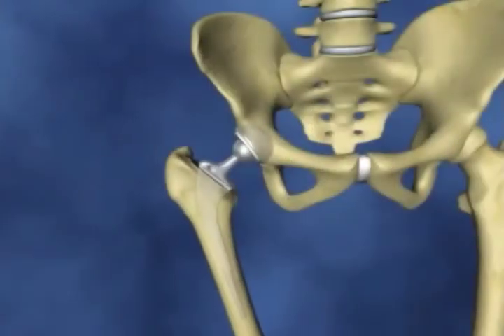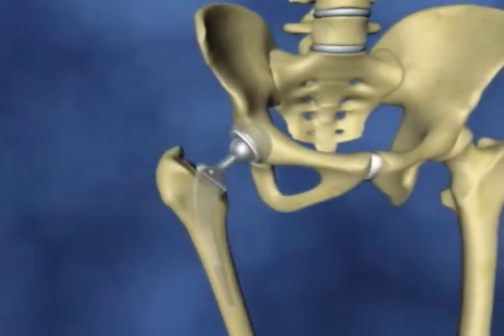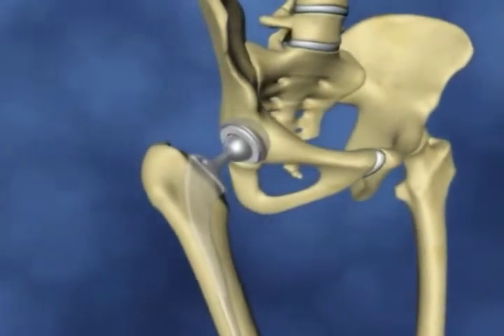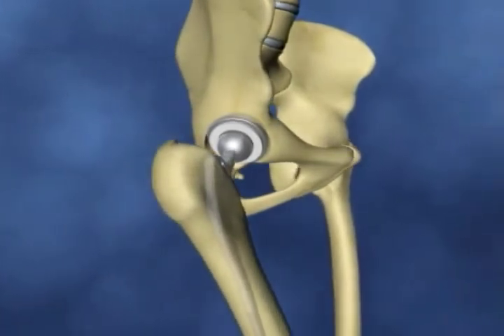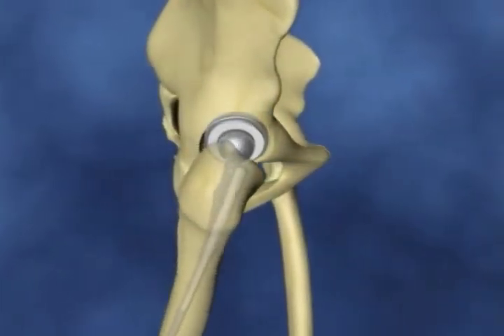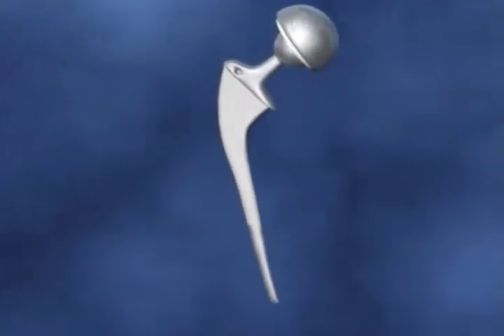A total hip replacement replaces the damaged or worn out hip joint. The new hip joint surgery, if successful, will help to relieve your joint pain and aim to improve your movement and mobility and thus the quality of your life. The replacement ball and socket are made of a combination of metal, plastic and ceramic materials.